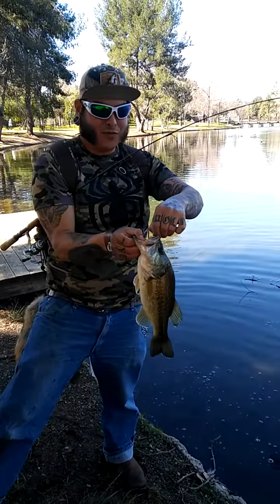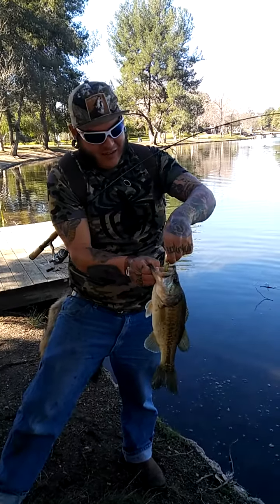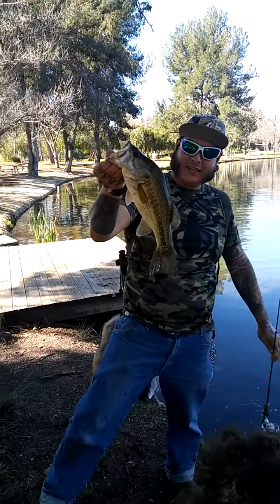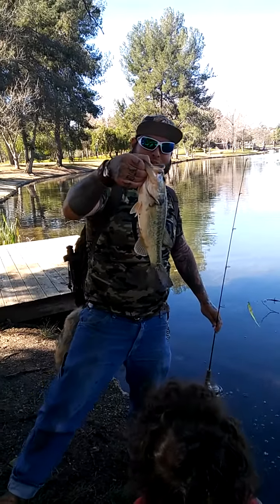Looks like a beauty! You want a football? What's his name, Papa? It's a largemouth bass. What's his name? About a pound, two pounds, Papa?